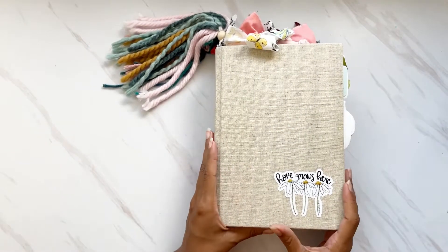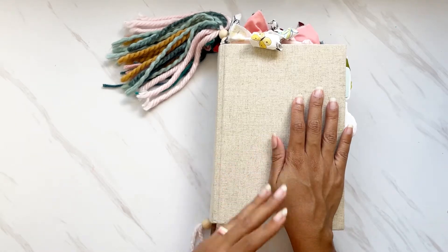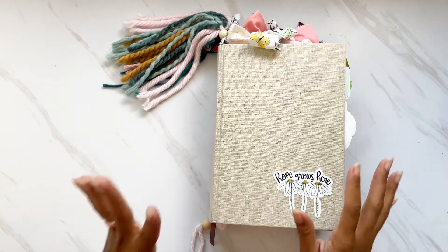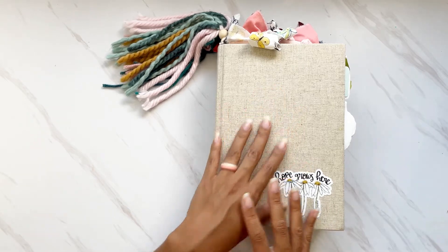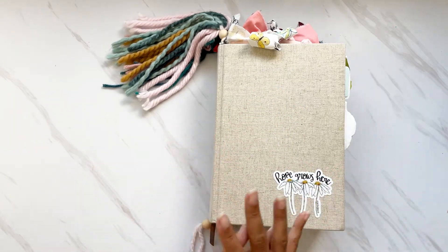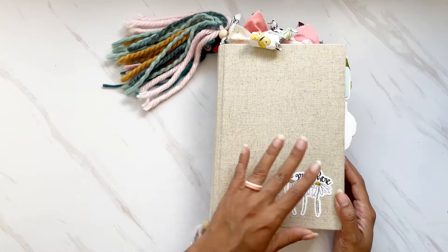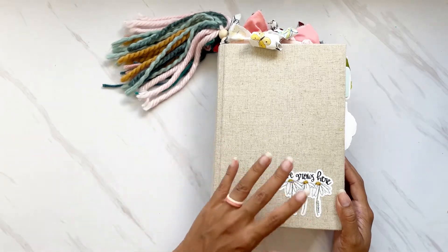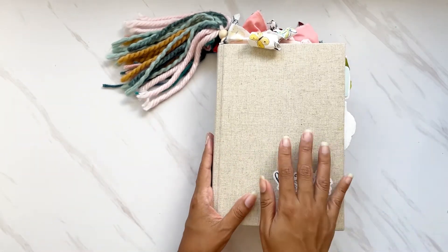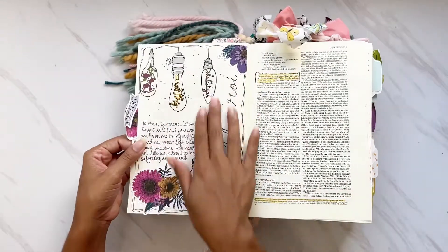Now let's move on to the next Bible — the Interleaved Bible. This is an ESV translation. ESV is my preferred translation for Bible study, though I have to say I do not study in my journaling Bibles. I really just use them for creative worship, art, and notes. I do my deep studying in my study Bible, so the translation in a journaling Bible matters less to me.